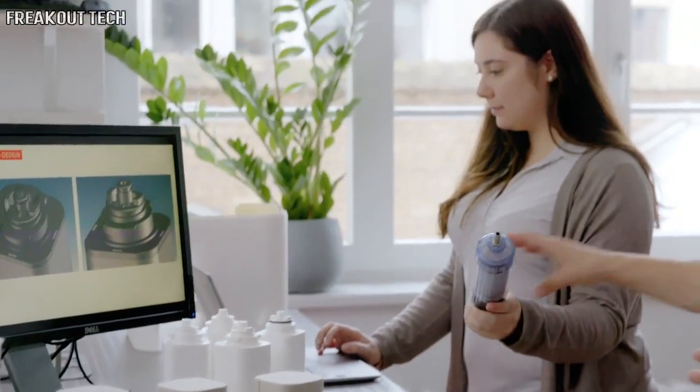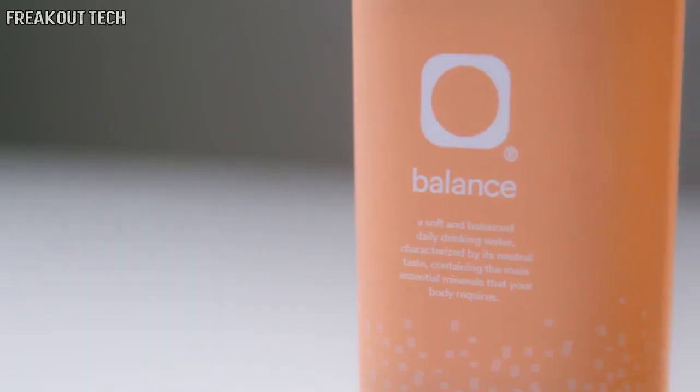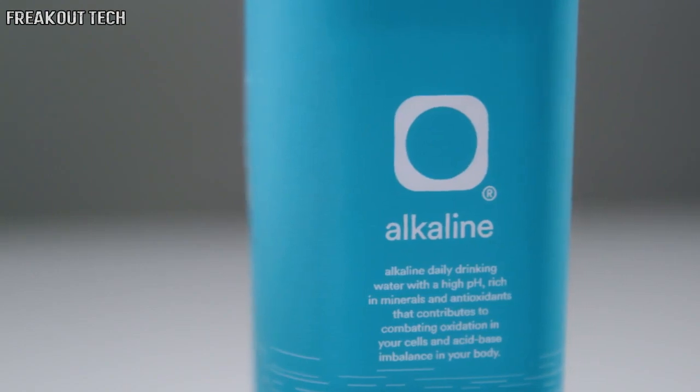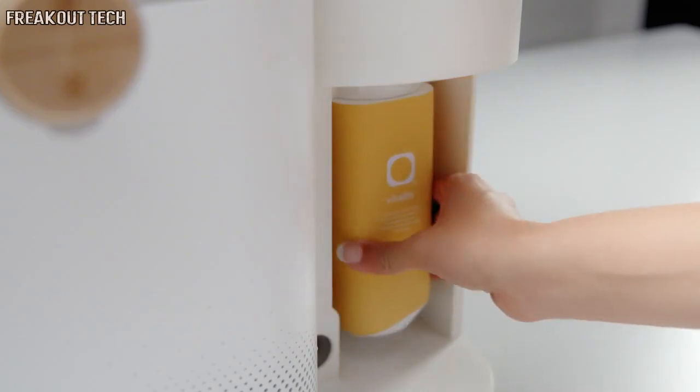After purification, the water is enhanced through a mineral cartridge. You can personalize the water you want to drink: soft with low minerals, crisp high-mineral water, or alkaline with high pH. The result is always a perfectly balanced mineralized water of your choice.